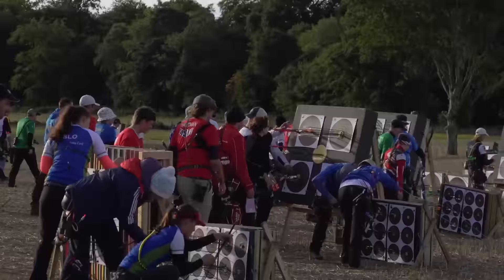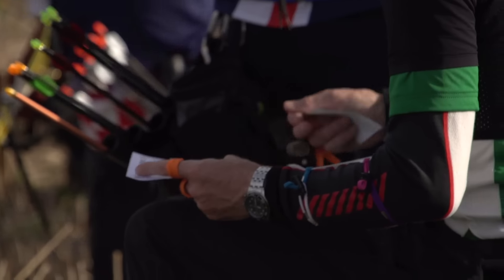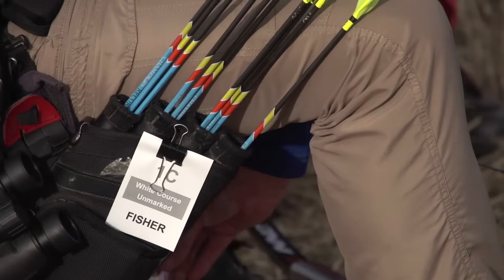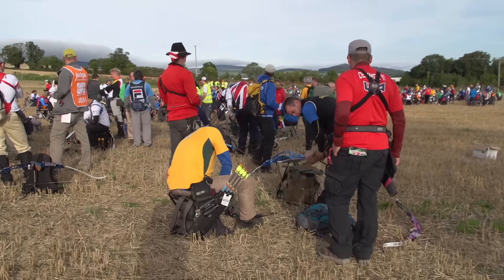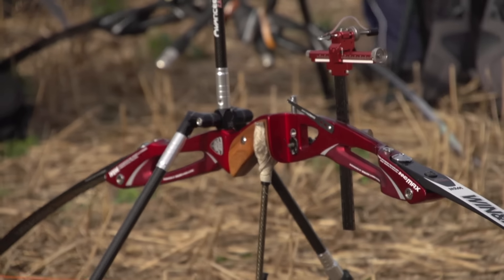Thank you for joining us. My name is Sander Dolderman from the Netherlands. I'm shooting in the compound division and today I'm going to talk to you about the basics of field archery.